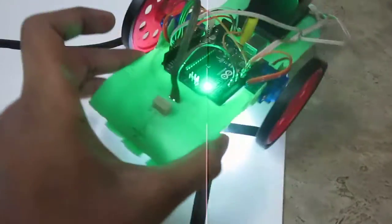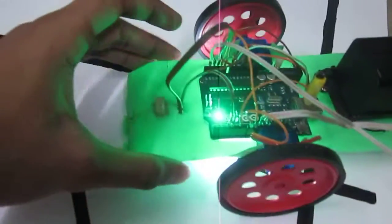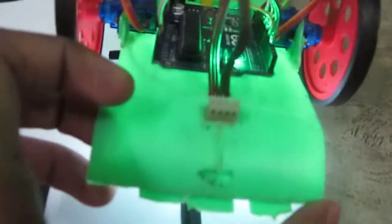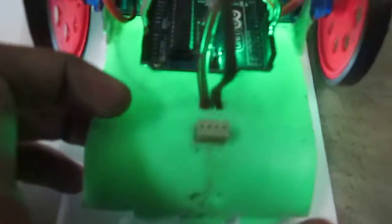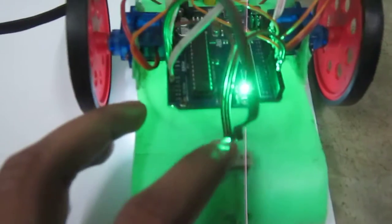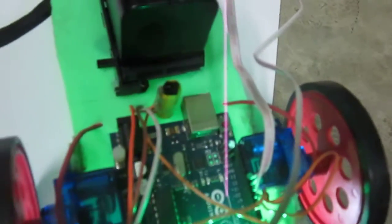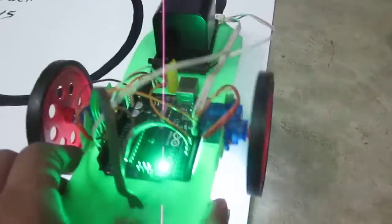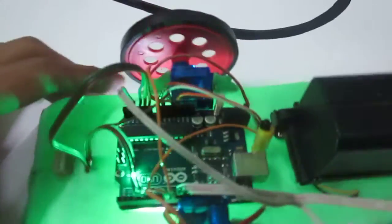I will modify it and improve my code also. In fact, it will also be an obstacle avoiding robot, so I will put the sonar sensor — the ultrasonic rangefinder — over here. It also has an infrared remote sensor; you can control it with any TV remote, you will just have to program accordingly. But for the time being, this is only a line following robot in its early stage of development.